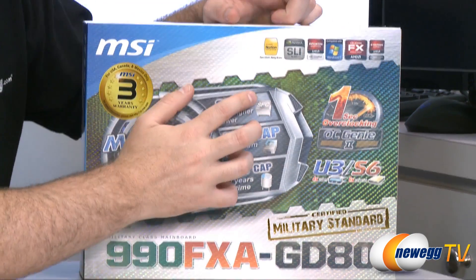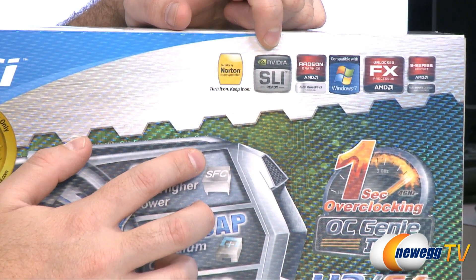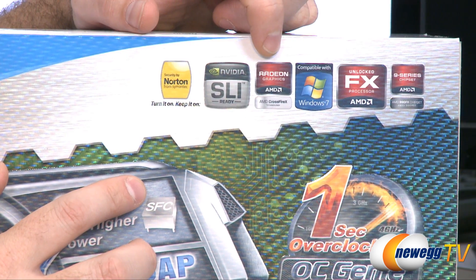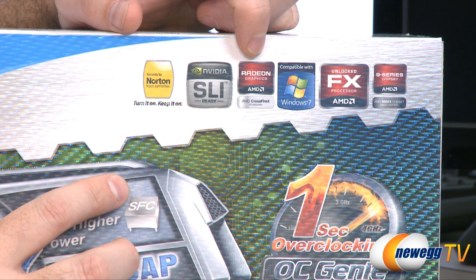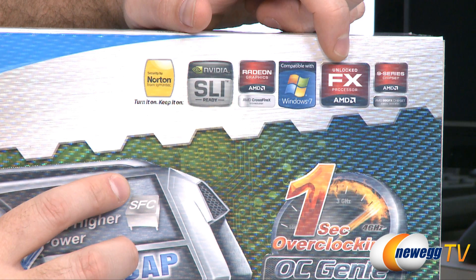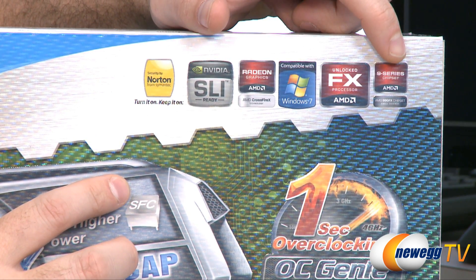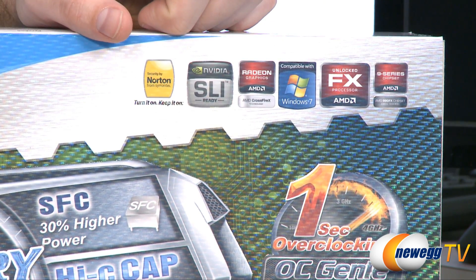Moving over to the upper right hand side of the box, we can see that this is Nvidia SLI ready if you're going for a multi-card Nvidia solution. Also AMD Crossfire X ready if you're going to go with a multi-card AMD solution. Also Windows 7 compatible. This will use the FX processors — AMD's Bulldozer line once they're released — and also the 9 series chipset. As indicated, we have a 990FX inside this particular motherboard.